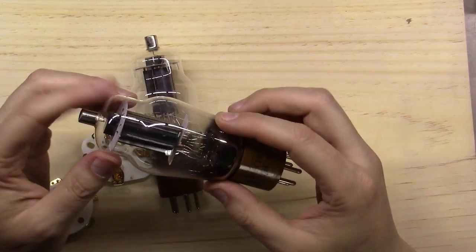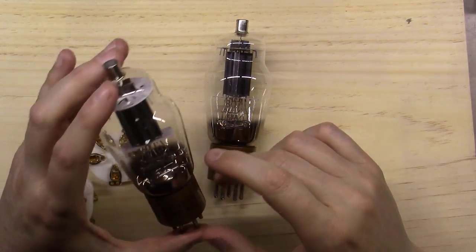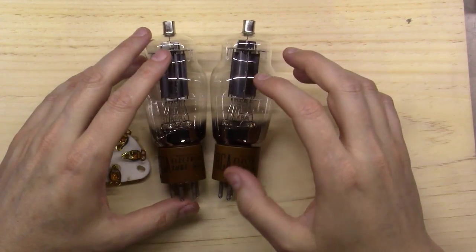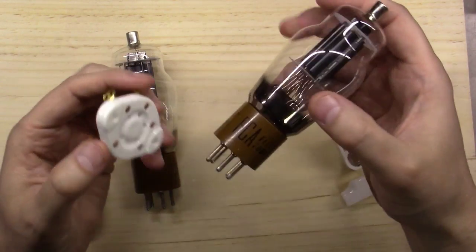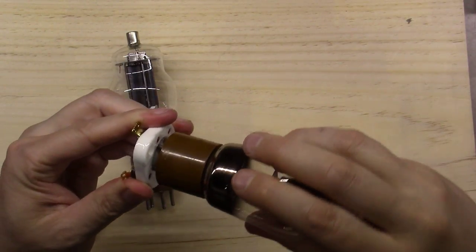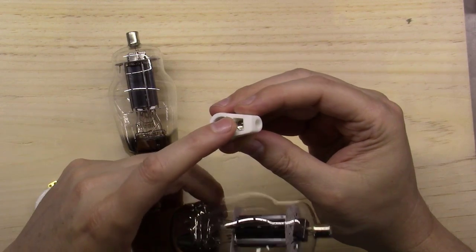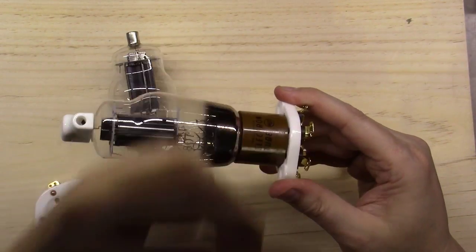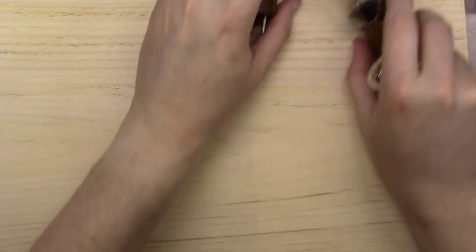You're going to have two 807 tubes - these happen to be some new old stock RCA tubes. I remember back in the day you could pick these up for a dollar or two at hamfests; now they've gotten tougher to find and you'll pay five to ten dollars for new old stock typically. Here are the tube sockets - there's a key pin that goes into the socket so there's only one way to plug them in. These are the plate caps: your wire gets soldered into that piece, then it locks down on top of the tube and you feed the wire through the chassis, probably through a rubber grommet.